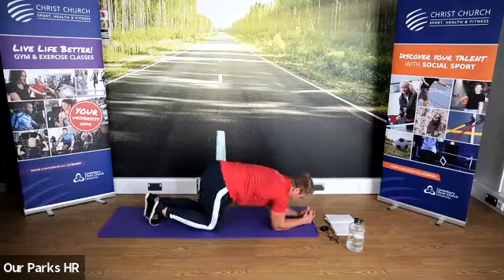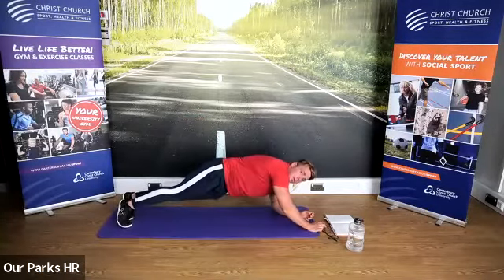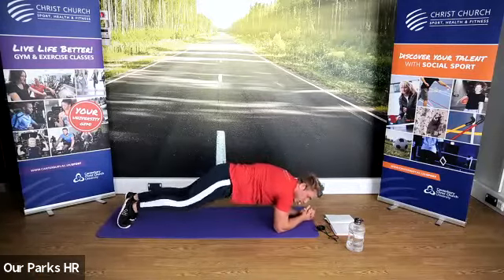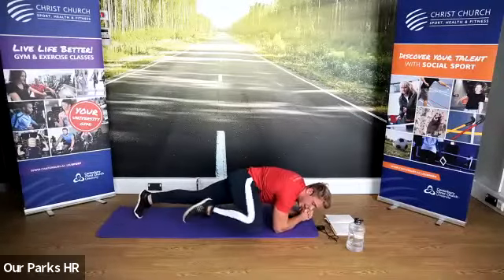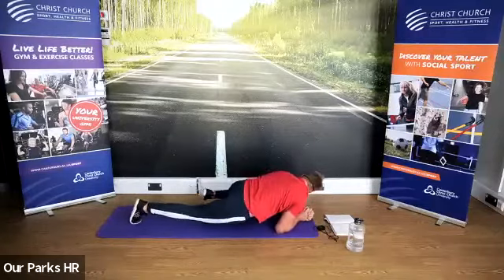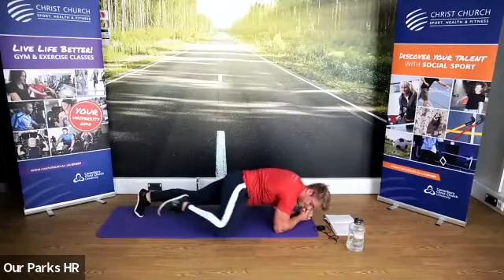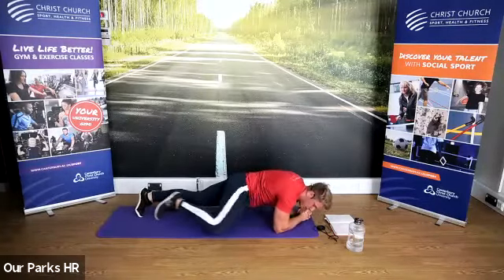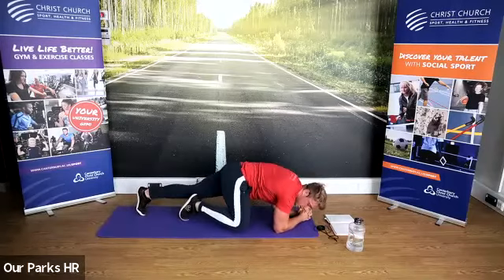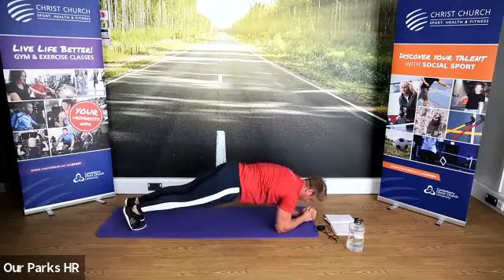We're going to bring a knee to elbow and back. Let's go everyone — knees to elbows. Squeeze your core as you come up. Keep it going guys, and if you struggle, hold that plank position — core tight.